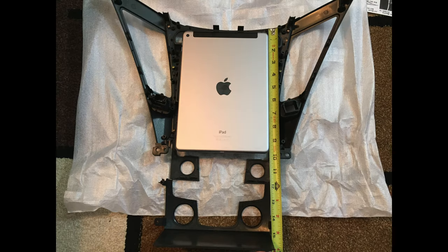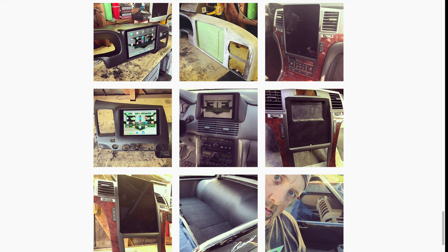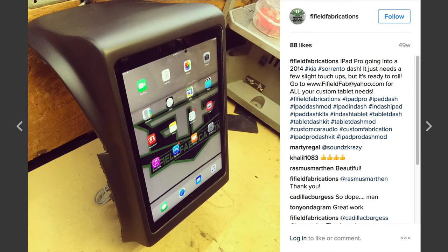I made a lot of contacts trying to find an installer who could fabricate the piece and I came across Five Field Fabrications based out of California. I took a look at their work and found they had a lot of experience making iPad mounts and fabricating them in people's dashboards. I came across pictures where he was working on a mount for a Kia Sorento and was very surprised as it kind of looked similar to my Hyundai Sonata, and I was very impressed with the result.